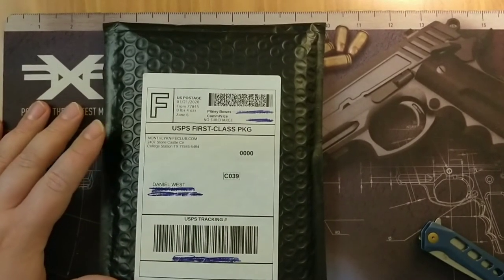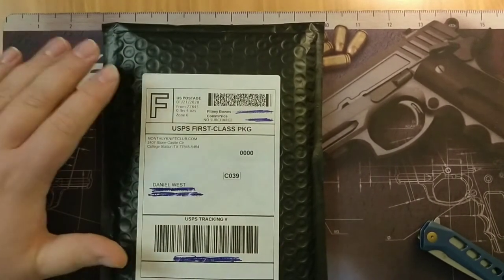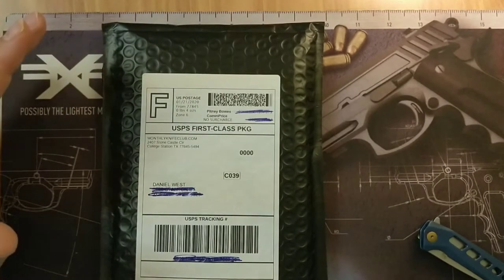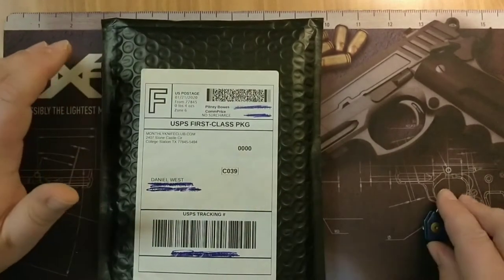Hey guys, it's PigDWest95 here, and today we have the first Monthly Knife Club of the Year. This is the standard knife package — they send them out once a month, it's $35 a month. I got a couple last year, and I just want to get ready to open this thing up.